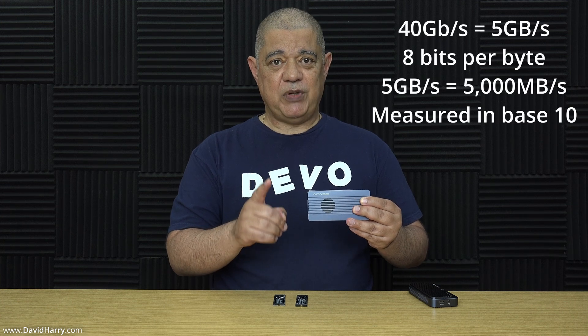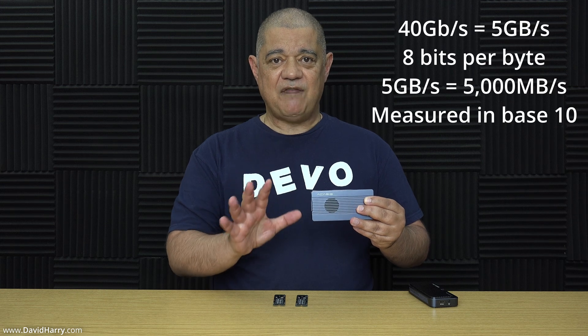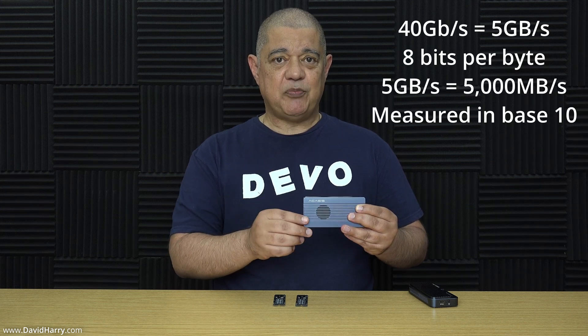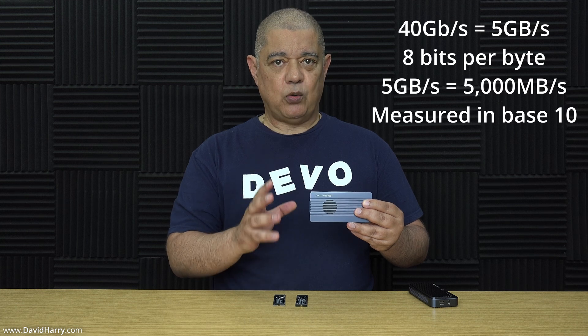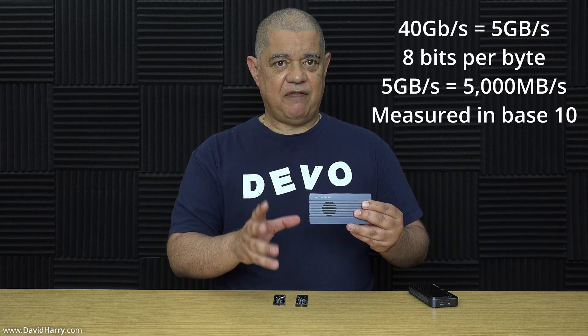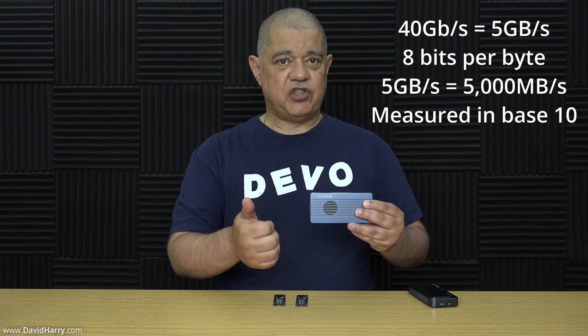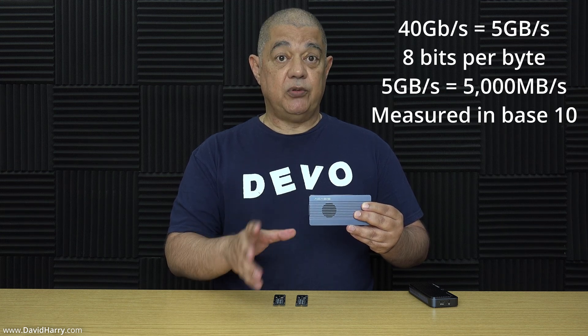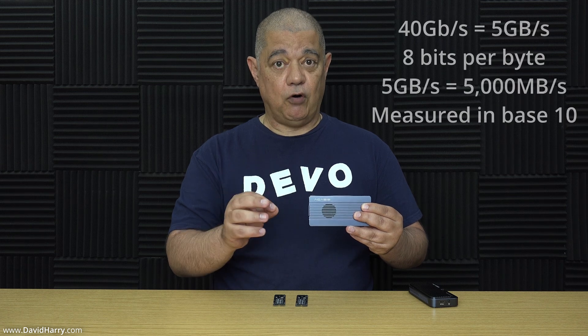A Thunderbolt 4 SSD enclosure runs at 40 gigabits per second. That 40 Gbps is the same as 5 gigabytes per second, because there are 8 bits in a byte. That 5 GB/s equals 5,000 megabytes per second — and it's 5,000 because we measure speed and storage in base 10, so it's 1,000 not 1,024.